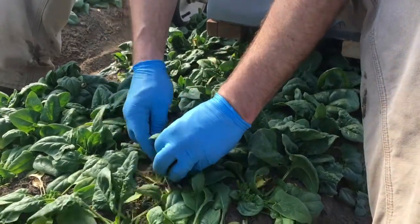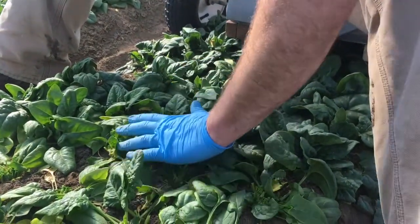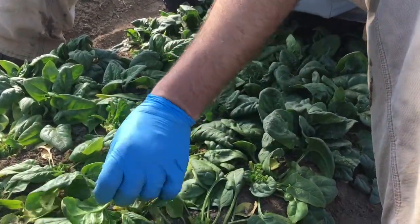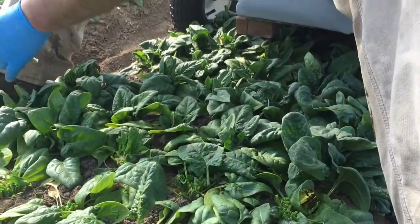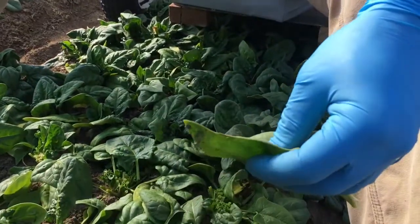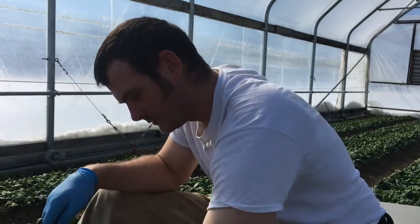You're cutting this by hand? Yep. Usually we use the salad cutter and cut the entire thing, but there are some leaves that got hurt by the frost — it just got too cold. I didn't manage it as best I probably could, so I'm just trying to come and grab the best stuff by hand.